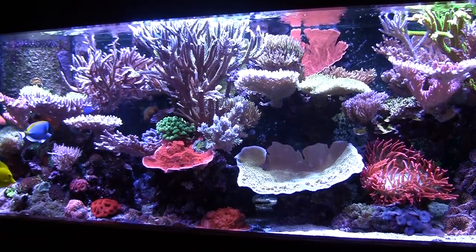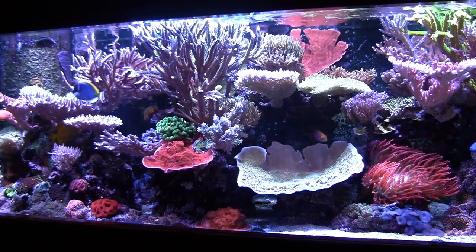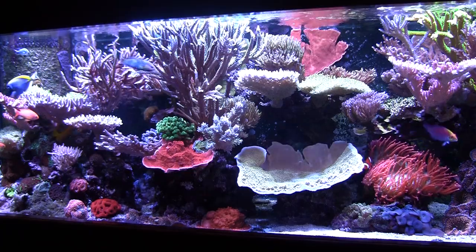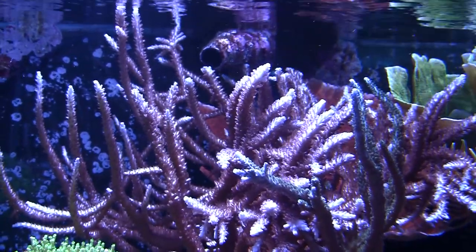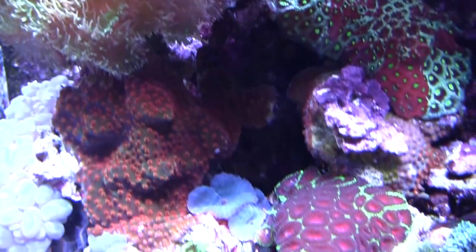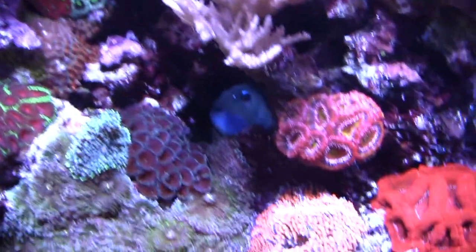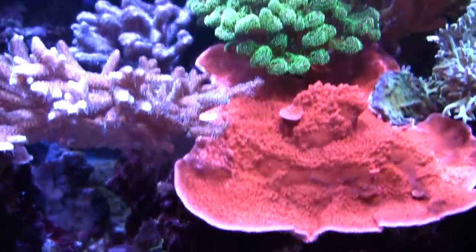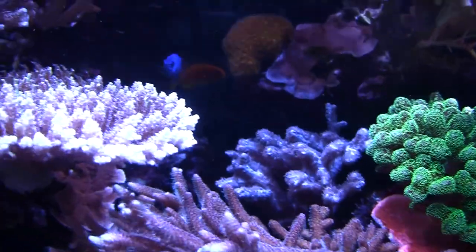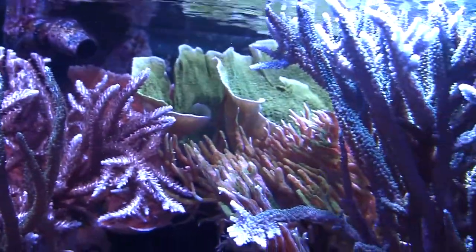It's just your standard 180 gallon. It has a starfire front to it. It's six feet by two feet by two feet deep. Obviously, I'm a big SPS nut, so that's the majority of the corals that you see in here. All of them started as very small thumb-sized frags and just a lot of TLC, taking care of the animals themselves. As you can see, it's become quite a passion for me. Just a few LPS and some softies thrown in there as well, just for a good mix.